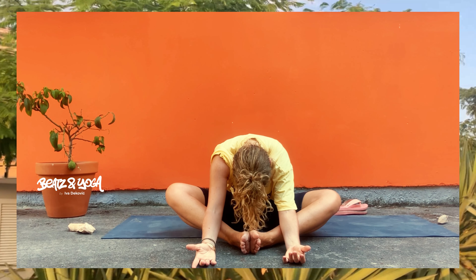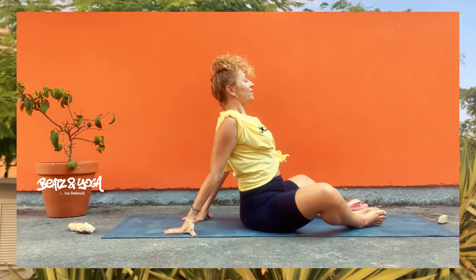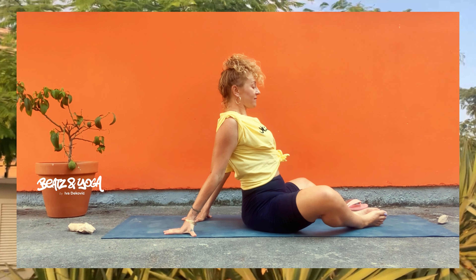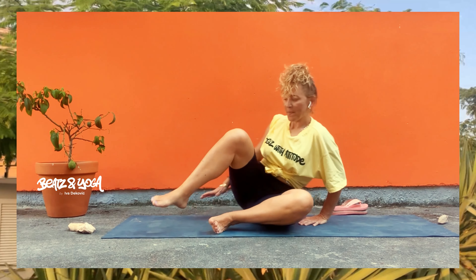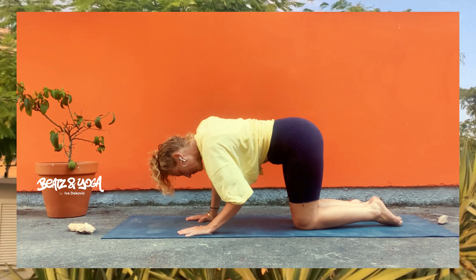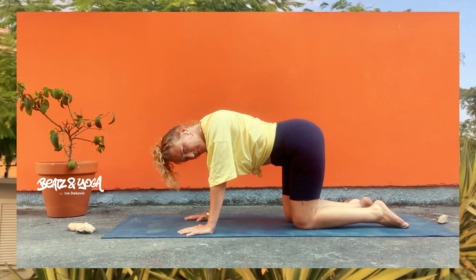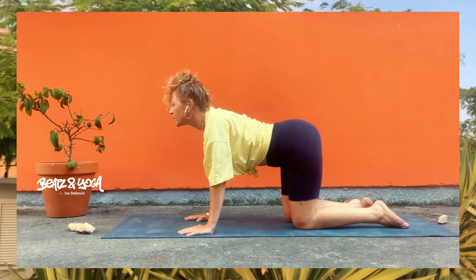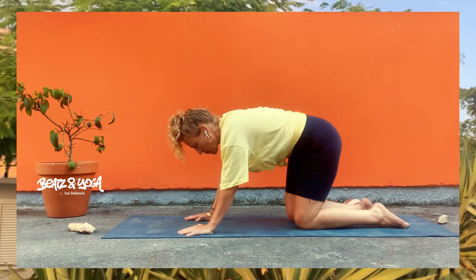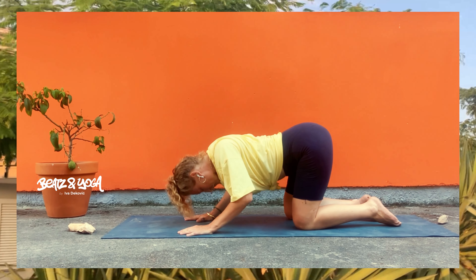Wir kommen zu einer Yin-Haltung. Atme tief ein und noch tiefer aus, und in jedem Atemzug lässt deine Muskulatur immer mehr nach und du kommst immer intensiver in die Dehnung hinein. Lass los und chill dich runter und gönne dir eine schöne Pause. Jetzt komm allmählich langsam hoch und öffne dich bei Bedarf, öffne deinen Brustkorb, zieh dich ein bisschen auseinander.